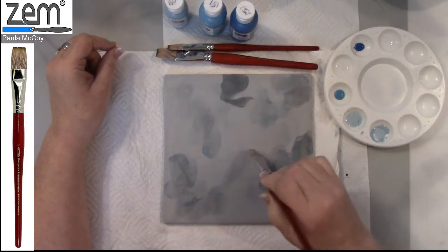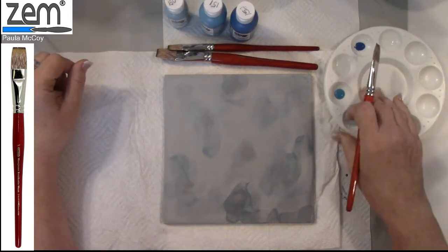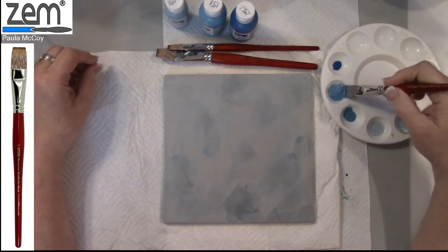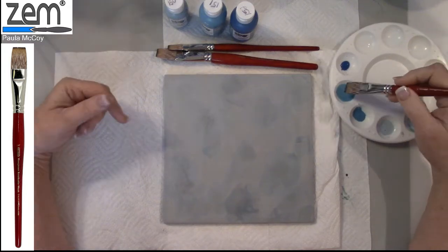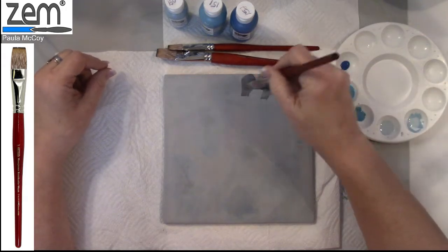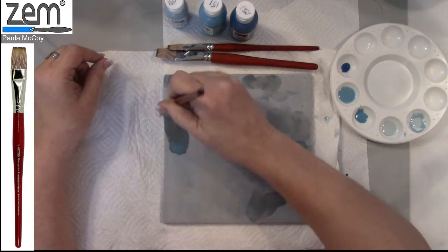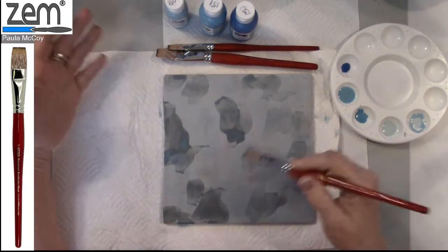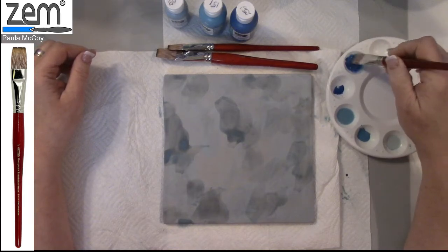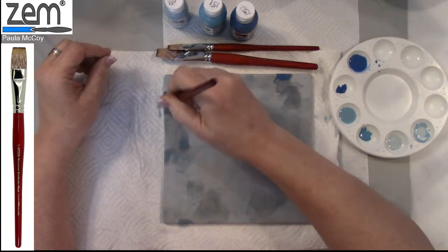Acrylics and oils work great for this wash technique too — any type of media you're using. I've got some light cerulean on the piece. I'm not going to rinse my brush; I'm just going to pick up some of the cerulean, the middle color, and mix that up. Color is heavier than water so it's going to fall to the bottom, so make sure you constantly keep it mixed as you're doing your application. Then just fill in some areas.